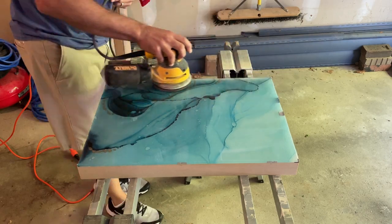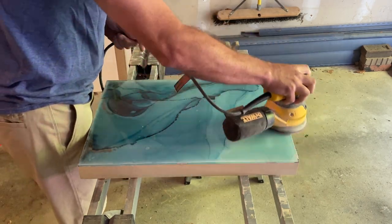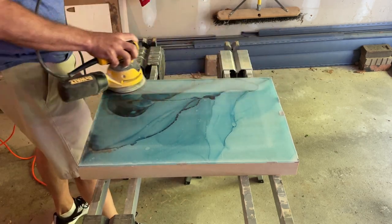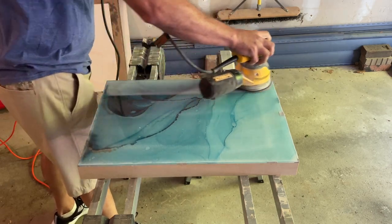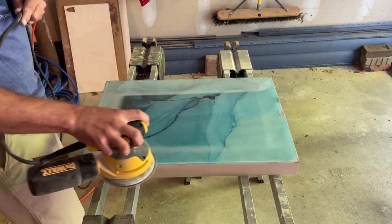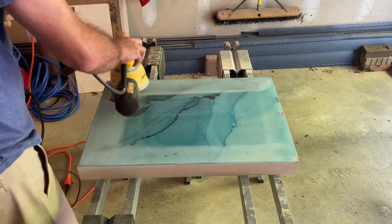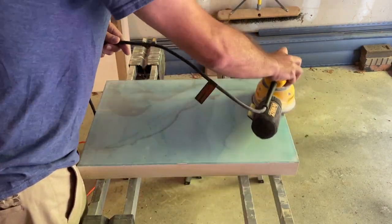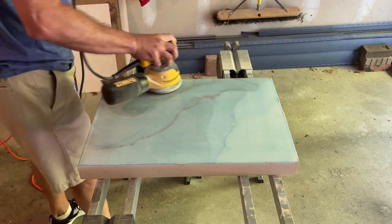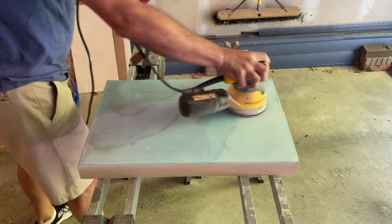I'm going to be cutting the body out using a CNC machine, which requires a very flat surface. What resin does is ride up the sides of the foil tape wall and create a lip, and that lip cannot be there when working with the CNC machine. So with a random orbital sander and 400-grit sandpaper, I'm trying to get that lip to go away and bring it down so it's totally flat, sanding the entire piece but focusing more on the edges.